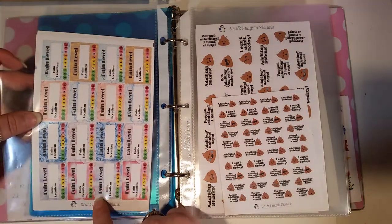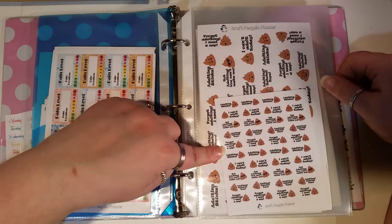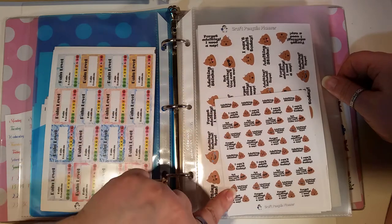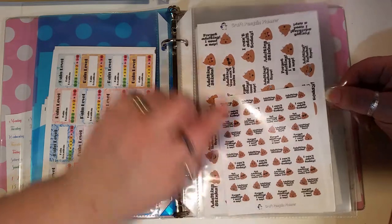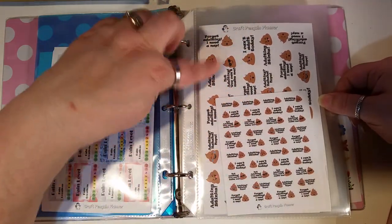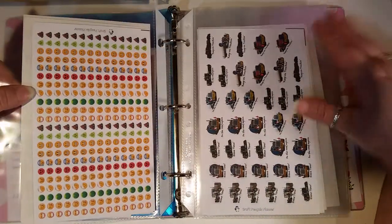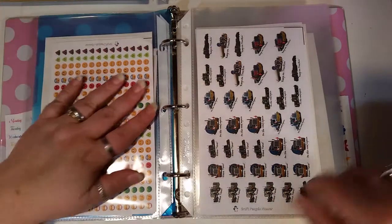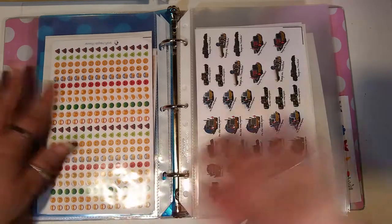Then I have just day ones — if I have a really bad day, there's the poop emoji adulting stickers, like 'adulting stinks' and 'I can't adult today.' I got these in two different sizes. I know this size is still available in the shop but I'm not sure about the other. Then of course you have your sick day, different emojis with the poo and the sick faces. I love those — you can feel how pretty they are cut through the plastic.